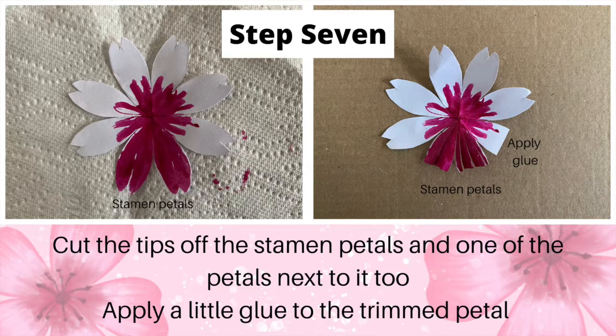Step 7: cut the tips off the stamen petals and one of the petals next to it too. Apply a little glue to the trimmed petal.